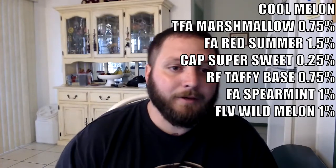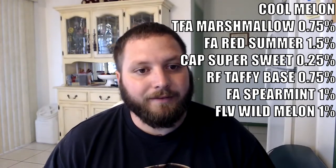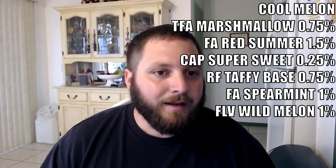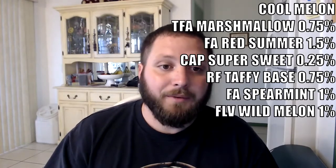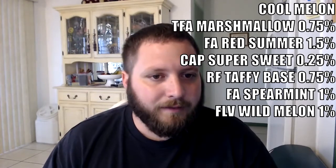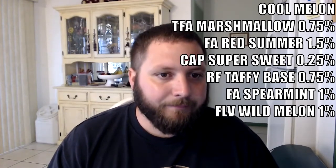The main players in this are the Flavorà Wild Melon and that spearmint — that's mostly what you get out of it. Red Summer I've never gotten much out of, so I doubt it brings too much to the table here; it might help the melon a little bit. I definitely don't get any watermelon in it because I've never gotten anything out of Red Summer, so I would have gone with a different watermelon if you wanted that. The taffy base is kind of good — it gives just a little bit of texture and body.